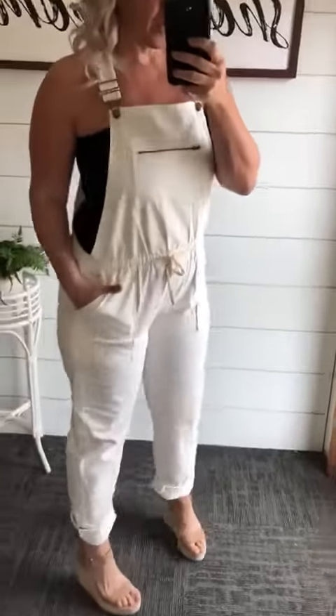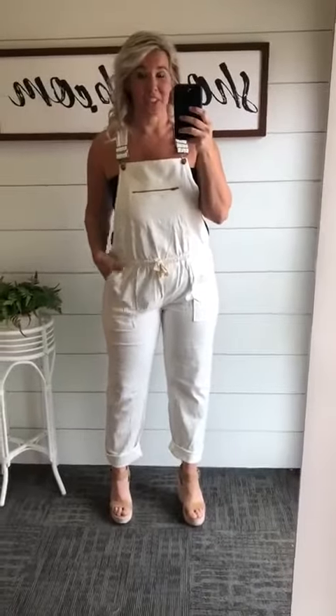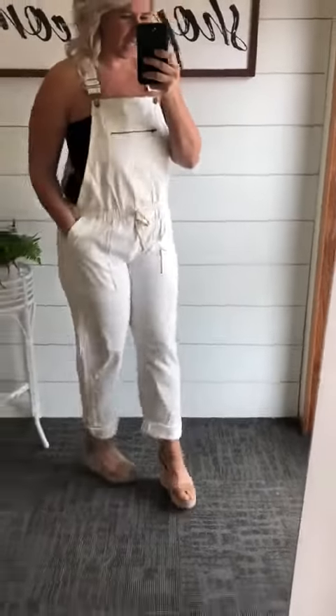Hello guys. So I don't think I have wore overalls since my senior picture in high school, which I actually were wearing overalls in my senior pictures. But I think these are super fun and cute.